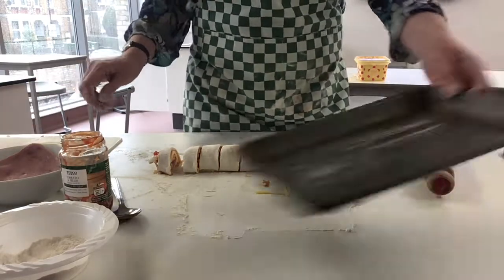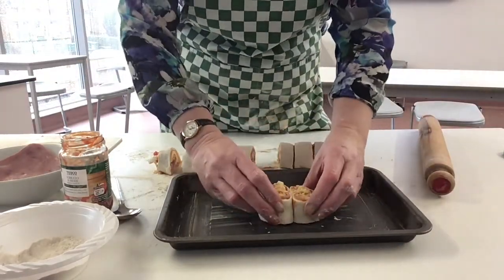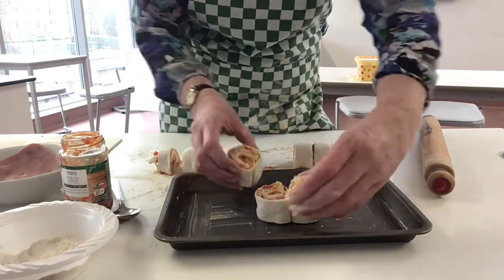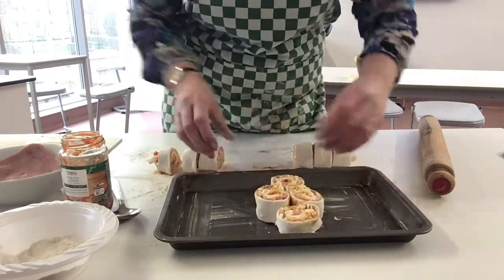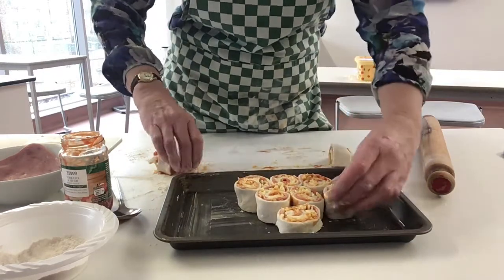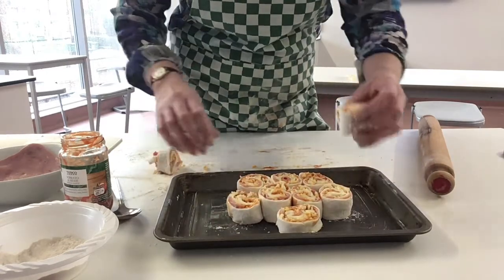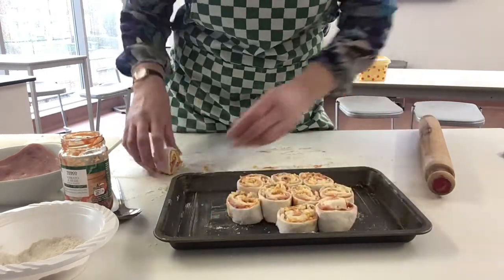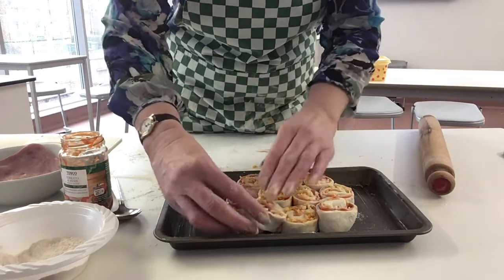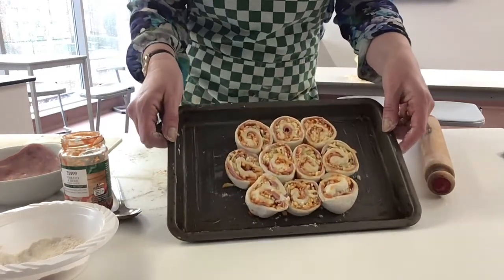Take your tray and literally put them on their side like that, building up a circle. Press it all down and there's your pastry reel.